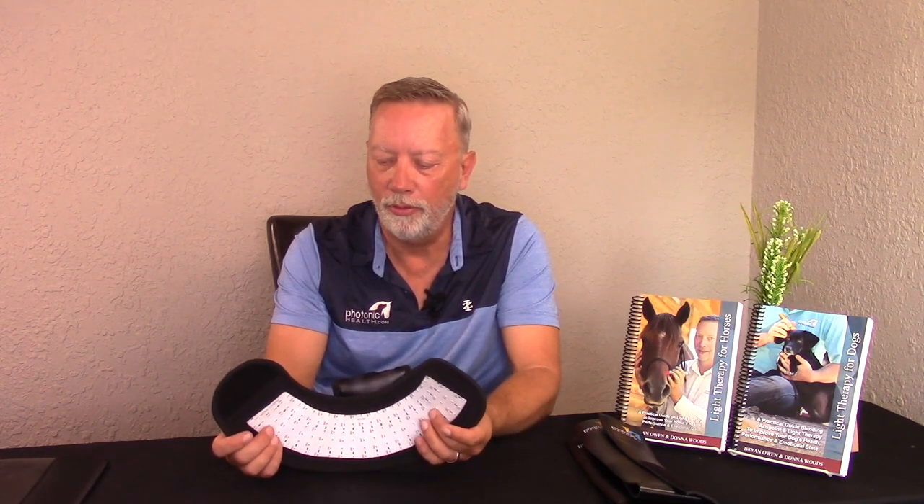It works great on dogs as far as over the back and over the neck area. You can put it around the back ears of a horse. There are so many applications you can use the half wrap for with just a little ingenuity. The applications are almost endless, but the main applications are for extremities and the back of the poll and neck area of the animals.